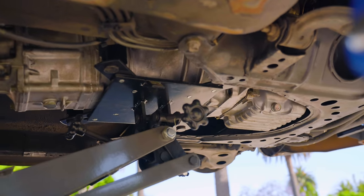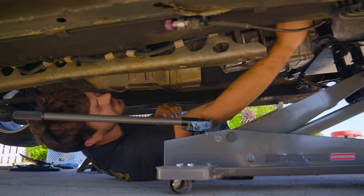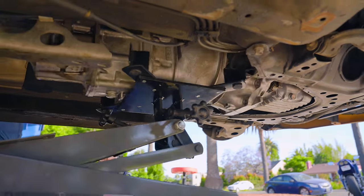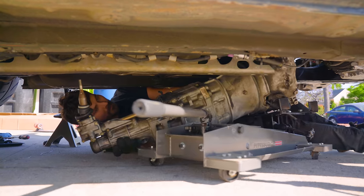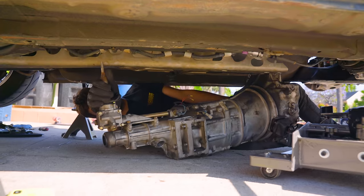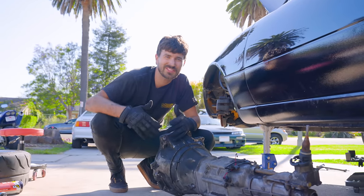There are a couple of electrical connectors on top of the transmission. Now that we've got it about halfway down, we can get our hands up to get to them. That should be all the electrical stuff. It's too tall on the transmission jack to make it out from under the car, so I'm just gonna pull it back, drag it off the jack, and drag it out from under here. She's out, and it only took eight minutes. We finally got the transmission out.